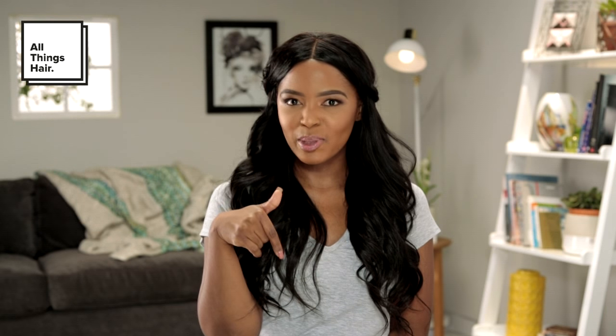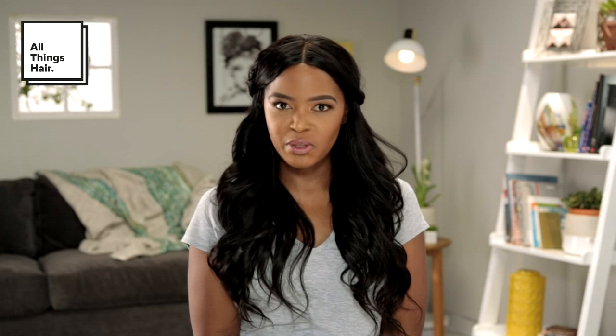Hi guys, I'm Lissedi from Muriri by Lissedi. Please subscribe to the All Things Hair channel. All you have to do is click on the subscribe button below and you can check out as many videos as you can. There are a lot of really great techniques that you'll see from some of my friends and you should be able to use them across the different styles.